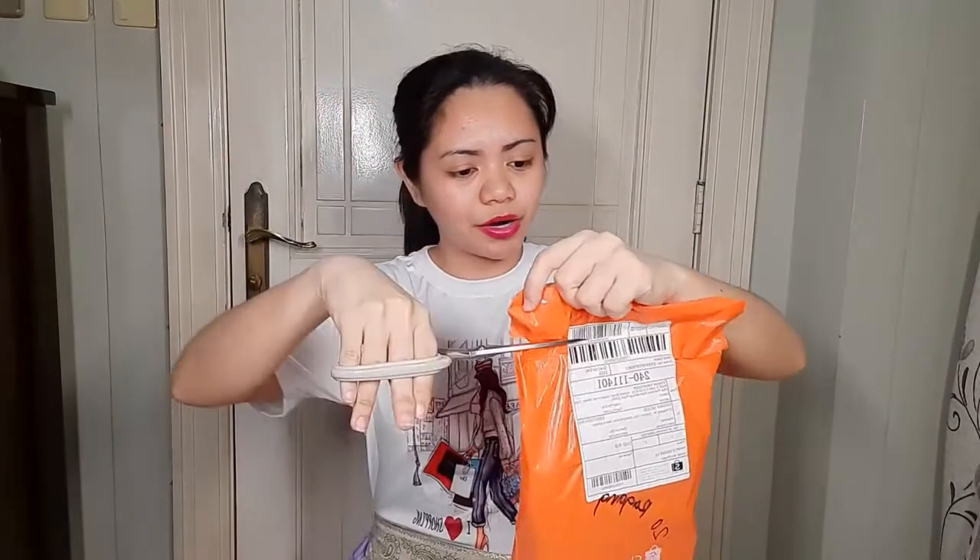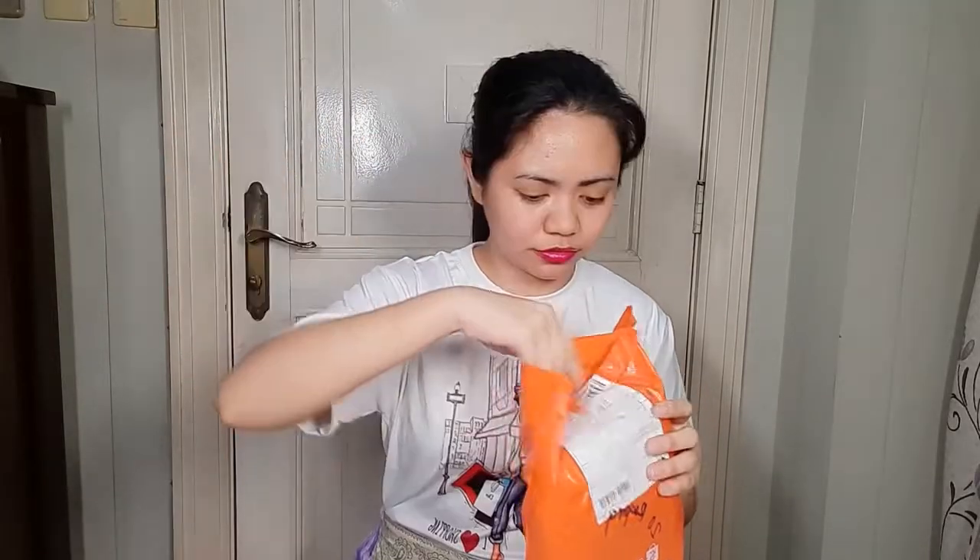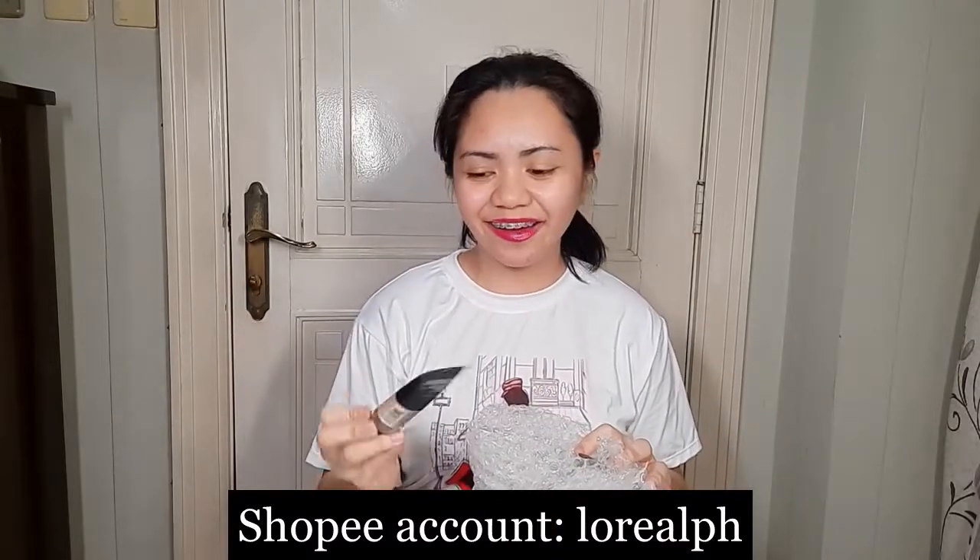Oh, this is not cosmetics — this is the case for my cellphone! I've been looking for a new case for my phone. I'll also include this here because it's pretty. By the way, Beauty Glaze also gave some extra items in their parcel. And here's my L'Oreal haul.